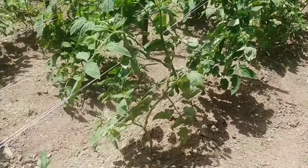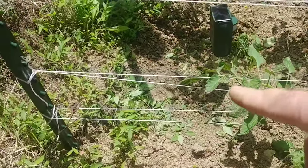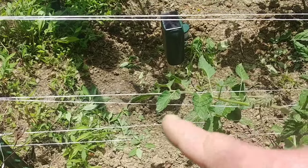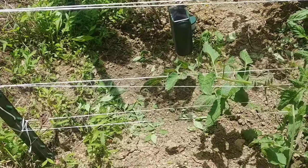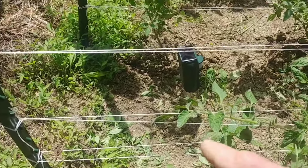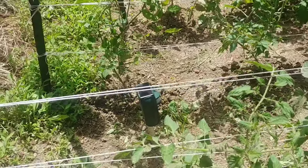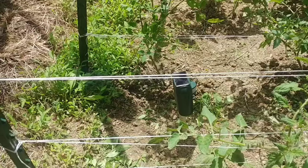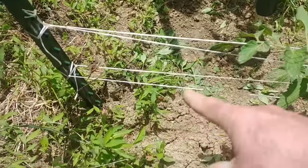When you transplant your tomatoes you start them off with one row of twine. It's made out of some sort of plastic — it actually says gardening twine or tomato twine on it. I'll leave a link in the description. It comes in about a thousand foot roll and this is the second year I've used it — I still have plenty left.